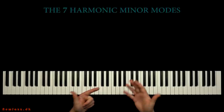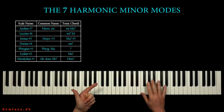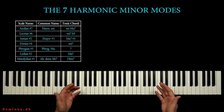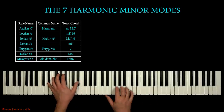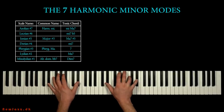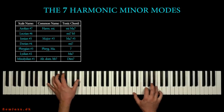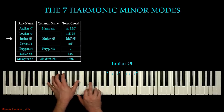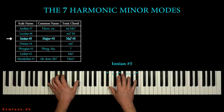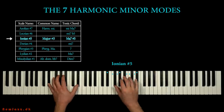This lesson is about the seven harmonic minor modes. The modes are great jazz scales and they have a really nice, exotic flavor. Now try to listen to this little jazz solo. Right now we improvise over the Ionian sharp 5 scale, one of the seven harmonic minor modes. In this lesson we'll learn them all.